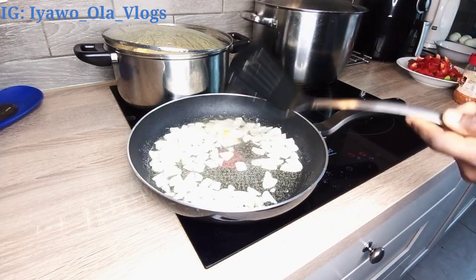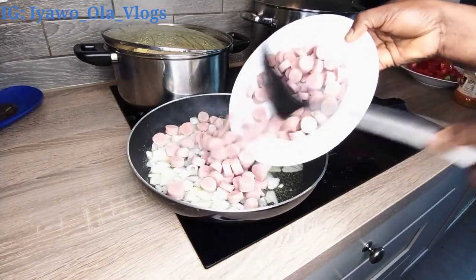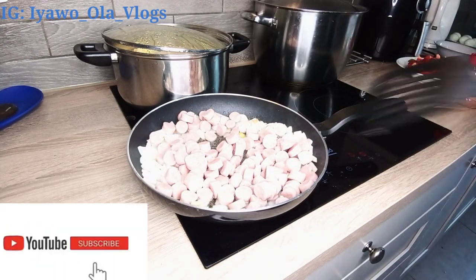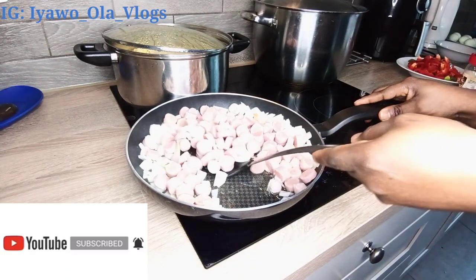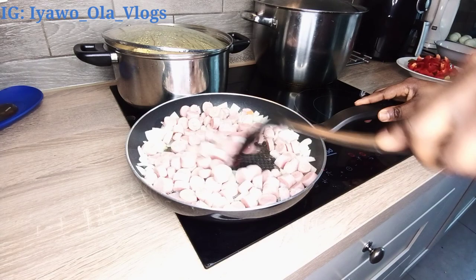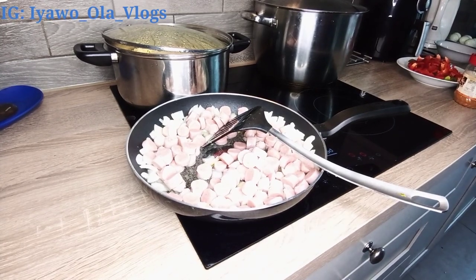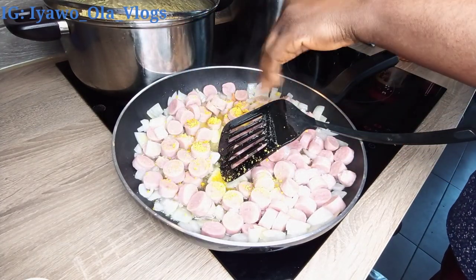If this is your first time on my channel, you are highly welcome! My name is Patient, known as Iya Wo Ola. Please, if you love my video and my content, consider subscribing and don't forget to turn on your post notifications so you'll be the first to know when I upload new videos. To my old family, thank you so much for your amazing support — I really appreciate you all, and may God bless you all.